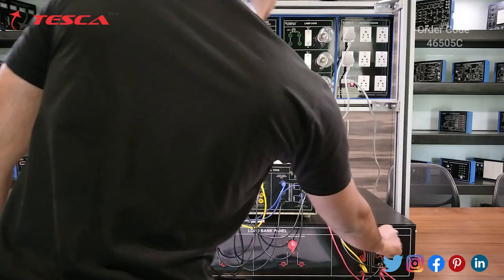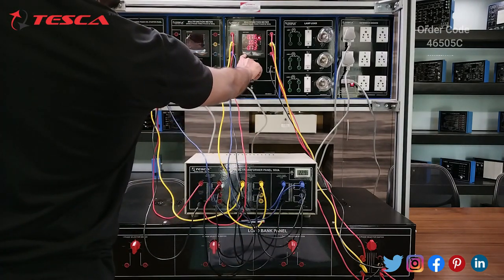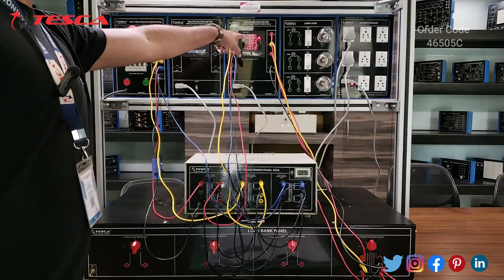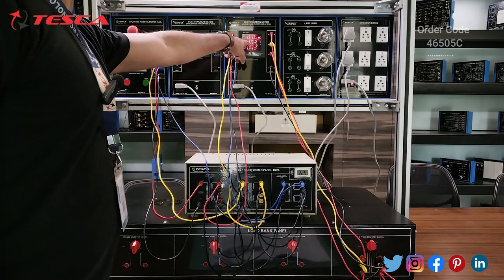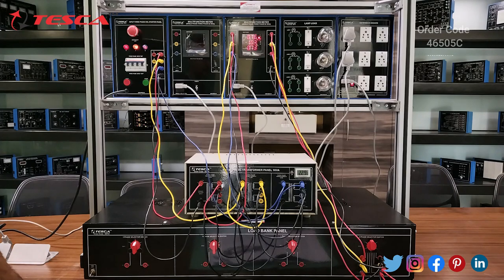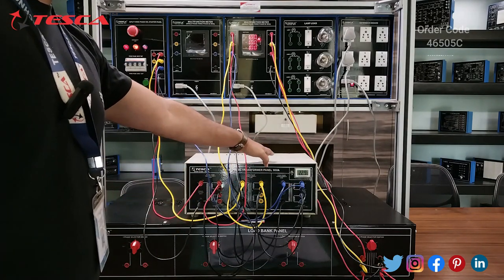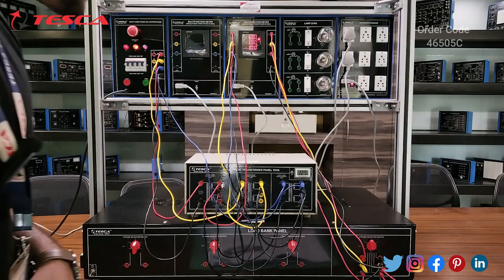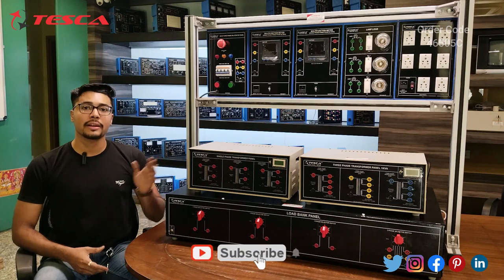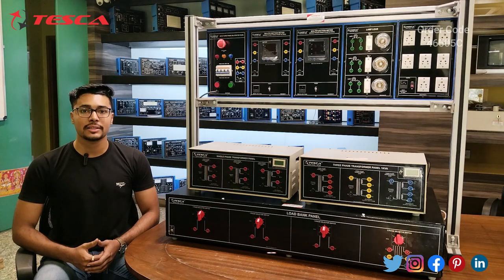When we change the switch position and reduce the resistance value, we see changes in the voltage readings and all measurements. The current readings are: L1 at 0.7 A, L2 at 1.03 A, and L3 (B phase) at 0.7 A. You can also notice the transformer temperature, which is 22.9°C right now. For any queries related to this trainer, contact the Tesca Global website — the link is in the description. For more information, go through the manual. Thank you for watching — please like, share, and subscribe.